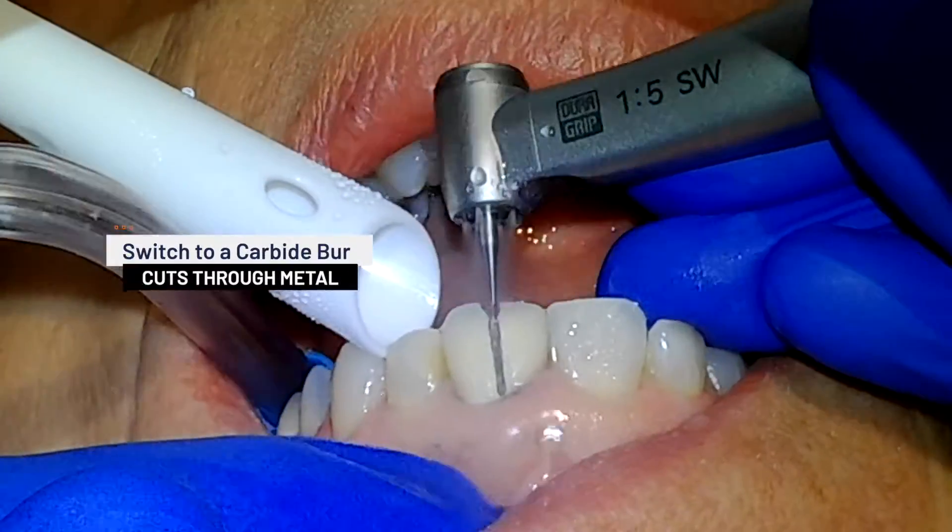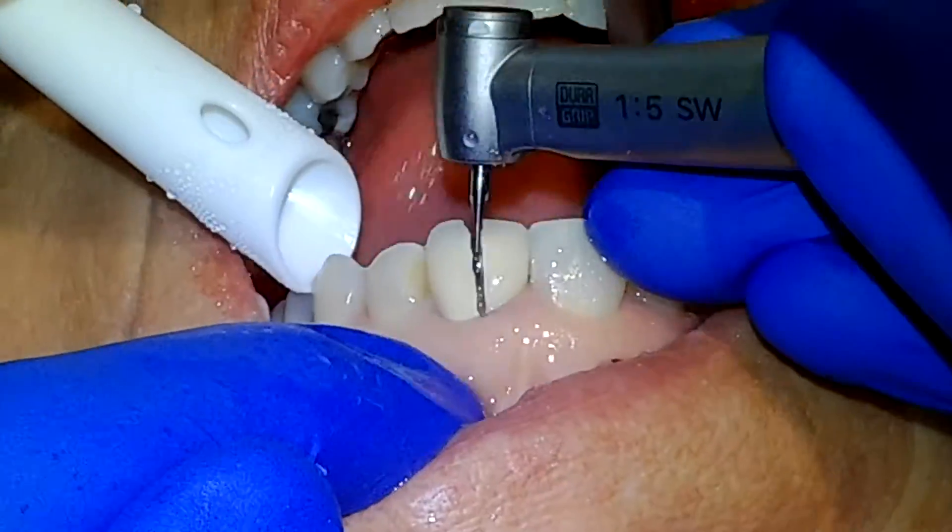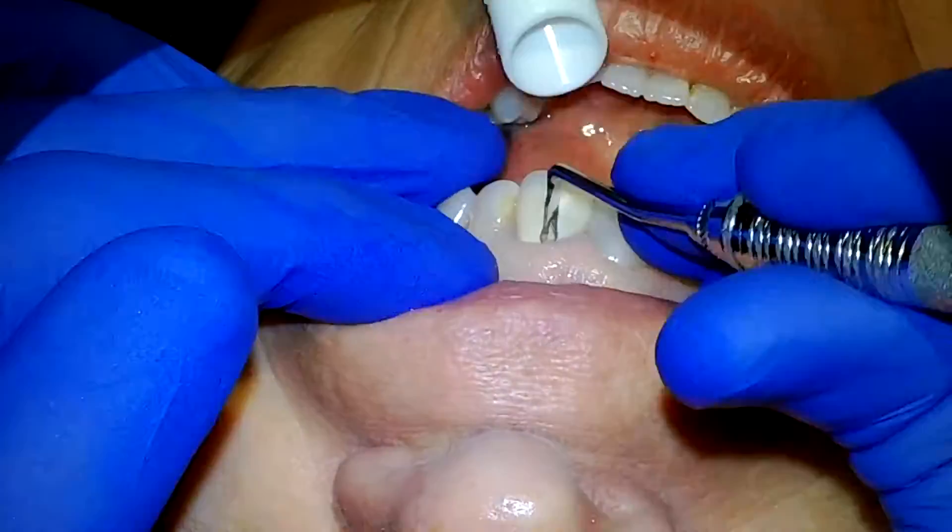Once you have cut through the ceramic, switch to a carbide burr to easily section through the metal substructure. Light pressure with a crown remover will then allow easy removal of the restoration.